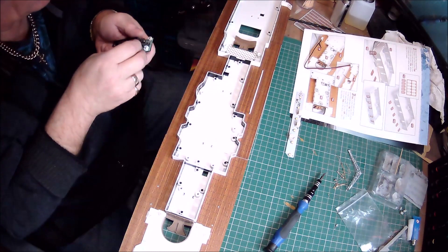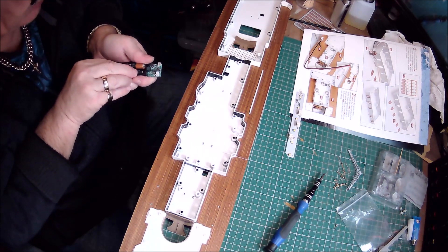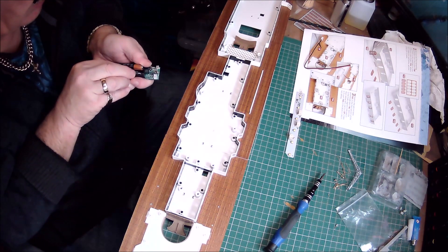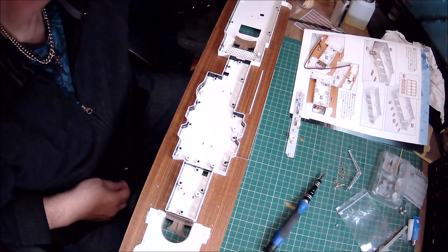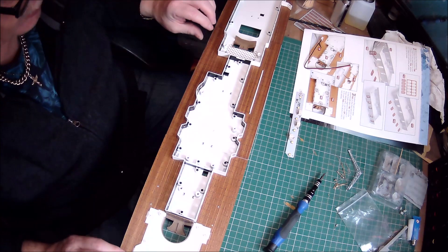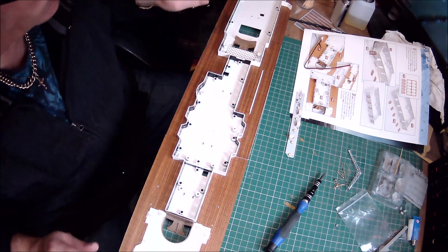I'll put that away with the other cables and sort out the connections. Now we need to turn it upside down — be very careful you don't break the deck support.